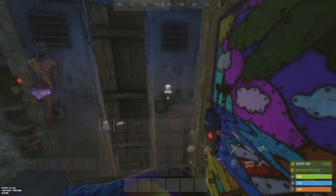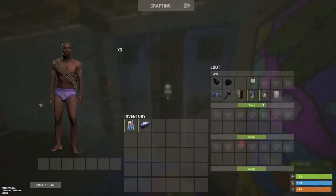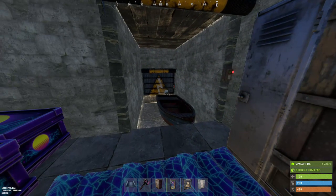Deploy all your kits and the base is done.